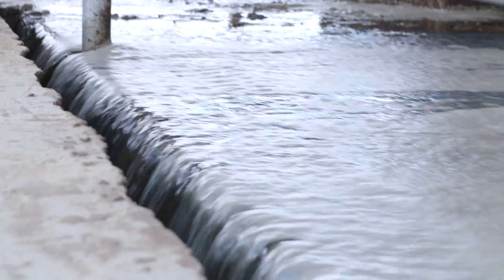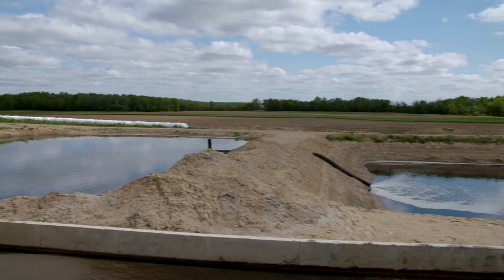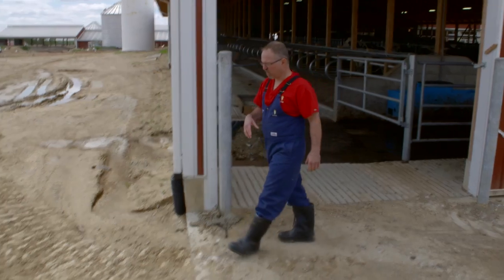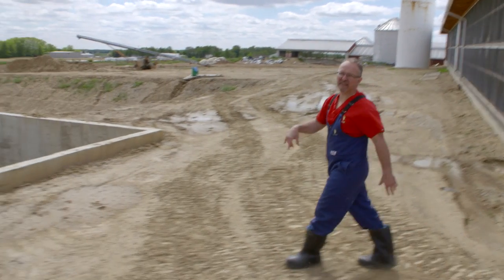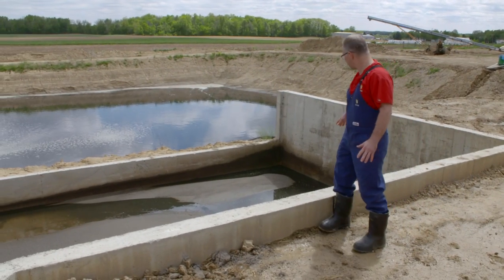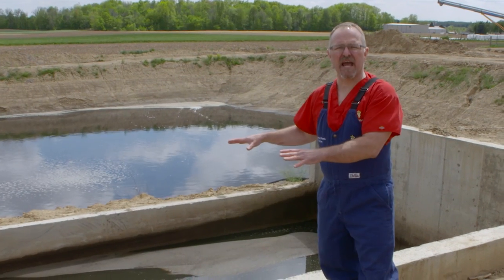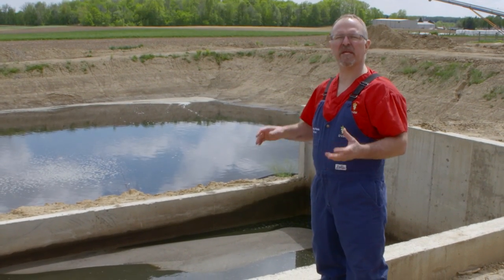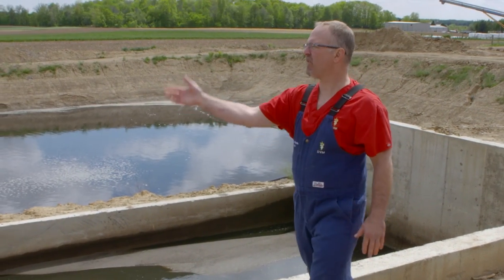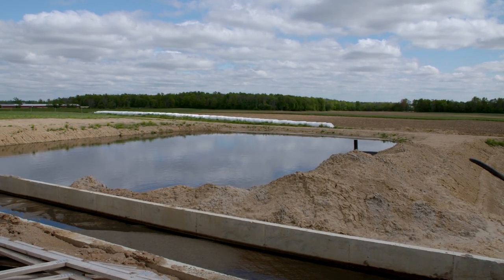Once it hits the drain pipe, it goes out into what's called the sand lane. Out in the sand lane we use gravity. The main reason to have a sand lane is we want the sand but not the manure. As this water comes out and enters a pipe, it's moving real fast, and as soon as it hits the sand lane the water slows down — just like on a creek or on the beach, once water slows down the sand drops out. The sand drops out and all the solids and water keep going into this first manure lagoon, where they stay.